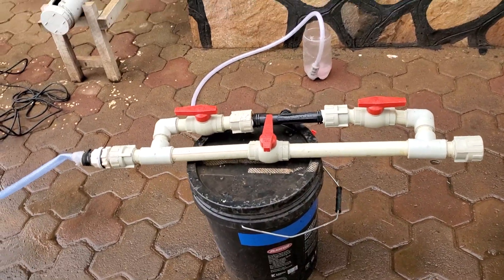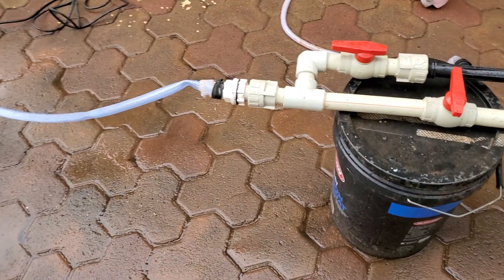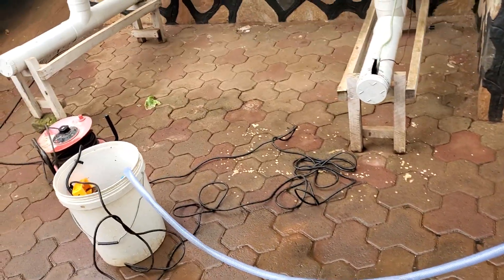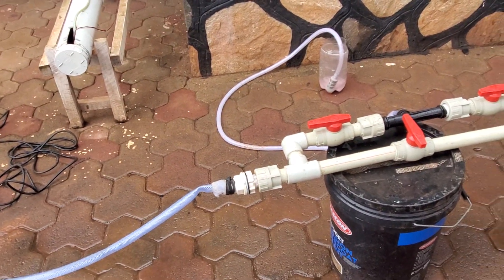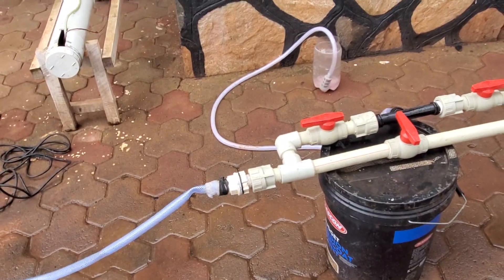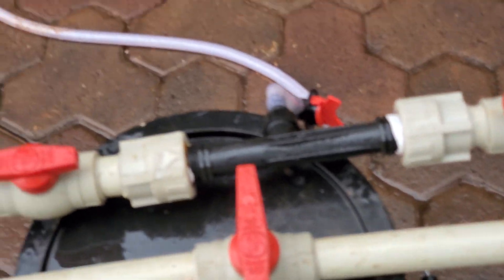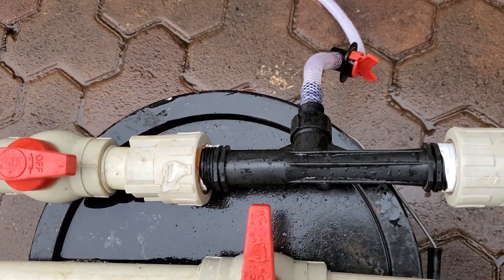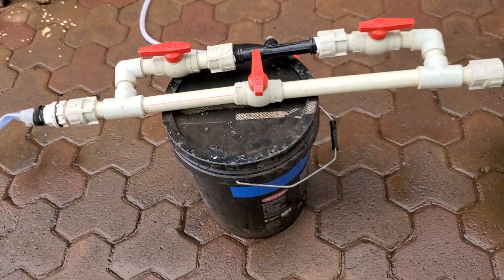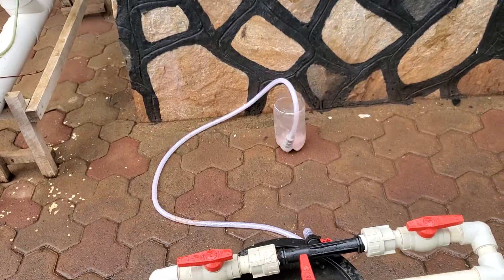This is how we've made it and it works well. There's a bit of leakage here but those are minor things — as we test, those can be sorted out. So this is the system and it works well. The most important part is the Venturi; these other parts you can buy from any plumbing shop where they sell pipes. But this Venturi part is just 20 dollars. You don't need to go for a 200 dollar system. You can find it on Amazon or buy from AliExpress.